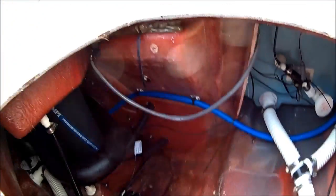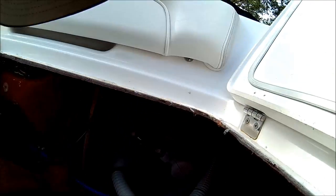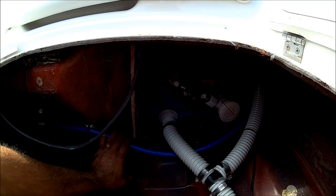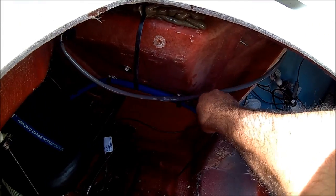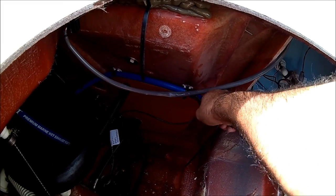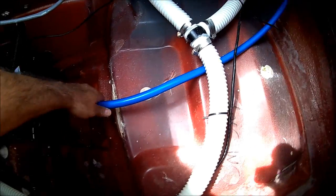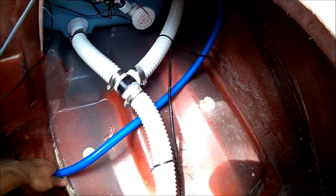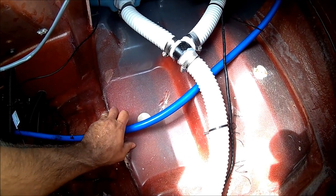Now you see the blue hose — we're going to have to detach it from here, detach it right here, so that way we can pull the hose to the other side. Also keep in mind this is going to void your warranty on your raw water washdown. Now that the hose is loose, we're going to go to the other side and tuck the hose from there.